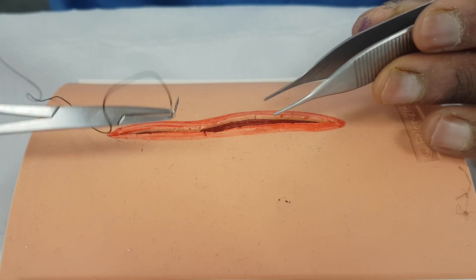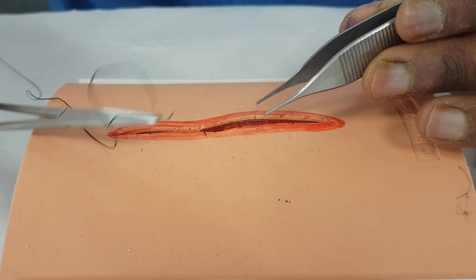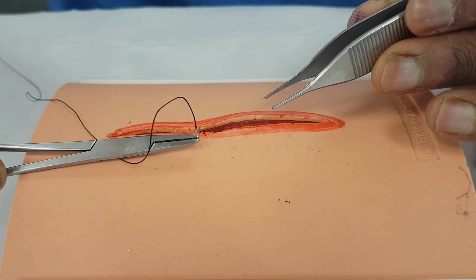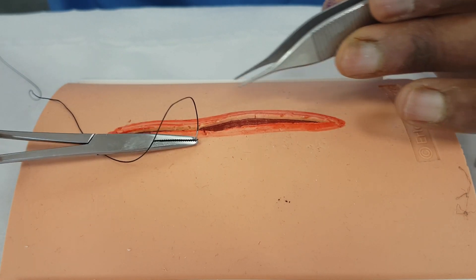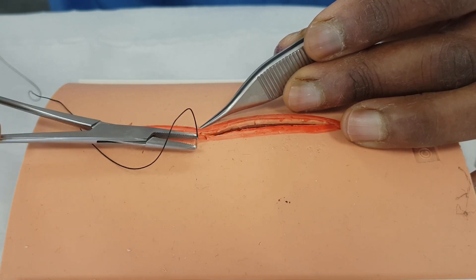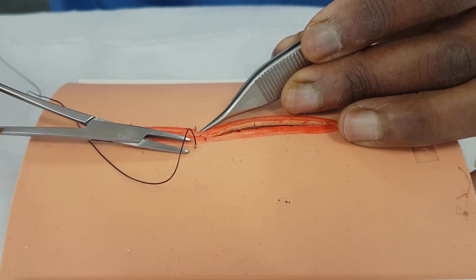You don't want to fight the needle — let the needle do the work. You're going at right angles to the skin; the point is actually going at right angles, not planar with it, not 45 degrees — it's going at 90 degrees to the wound. As it comes through, we let it come in 90 degrees on the other side, equidistant, the same distance away that we started.